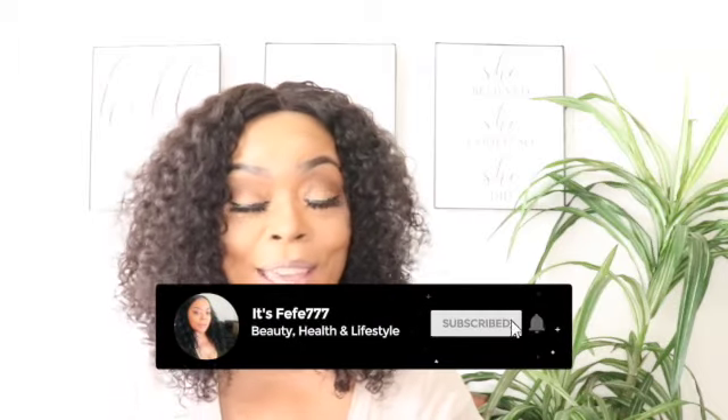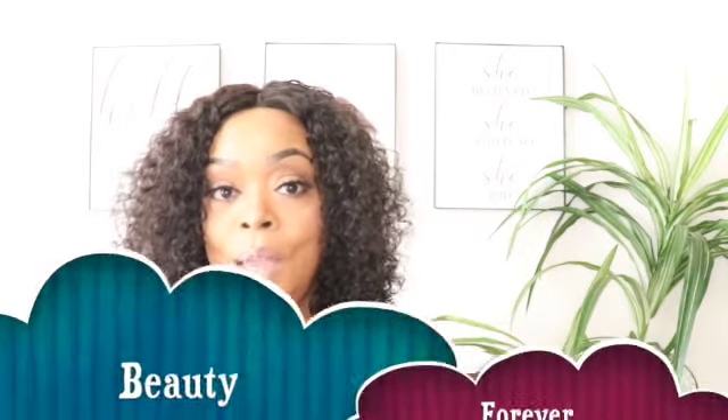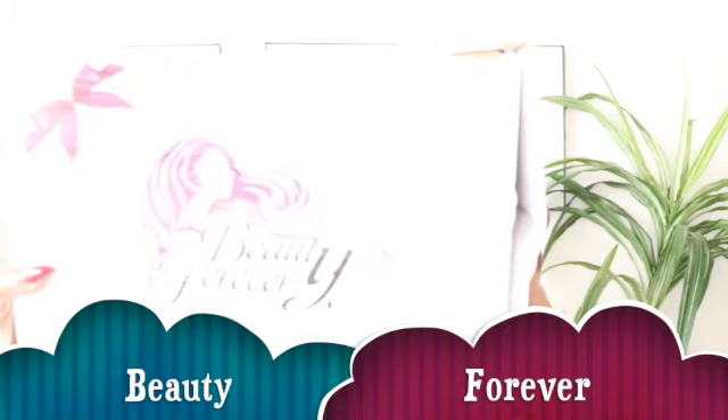Hey lovelies, welcome back, it's pp777, and to my OGs, hey y'all. If you're new here, hey, subscribe if you like beauty and health and wig reviews, because that's what this video is going to be about today. I partnered with Beauty Forever, and this is going to be a headband wig review.